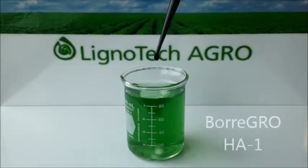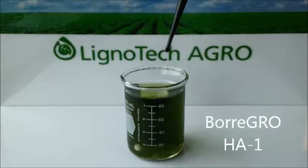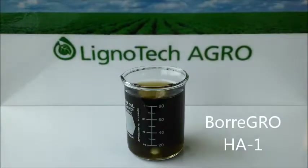When Boragro HA1 is added to the same 10-34-0 fertilizer, no precipitation occurs and the humic acid remains soluble in the blend. There are no application issues and agronomic performance is optimized.